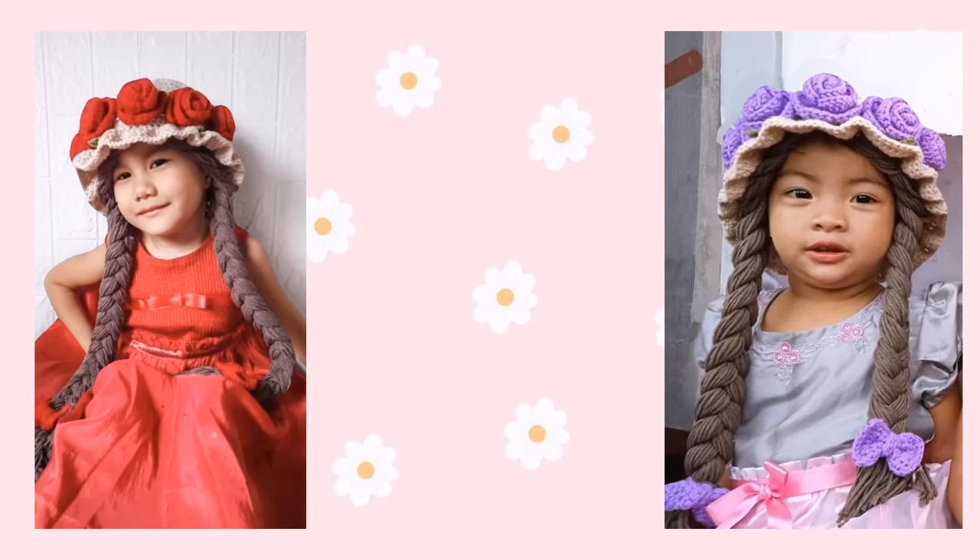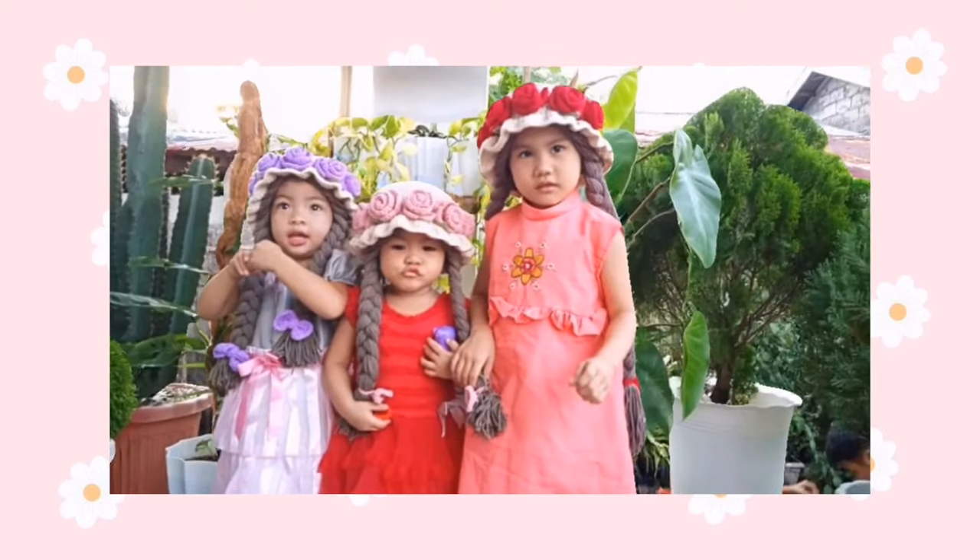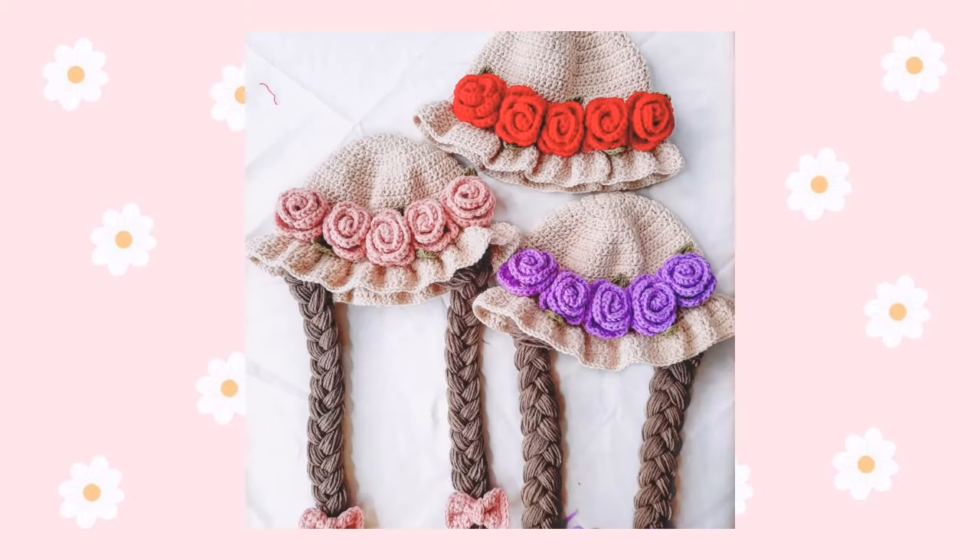Hi, my name is Joy and welcome to my channel. In today's tutorial, I'm going to show you how to crochet the Blossom Bucket Hat that is a perfect gift for your little one.